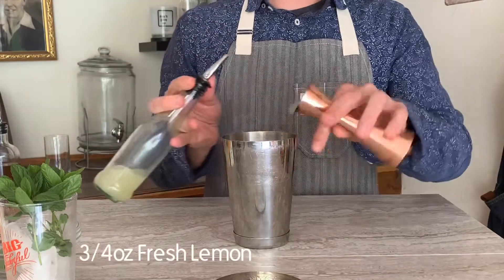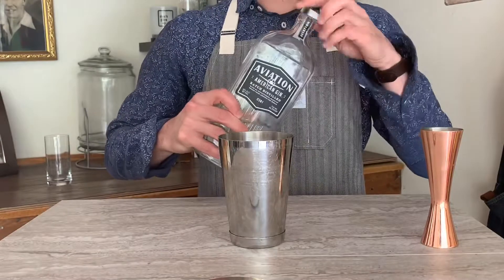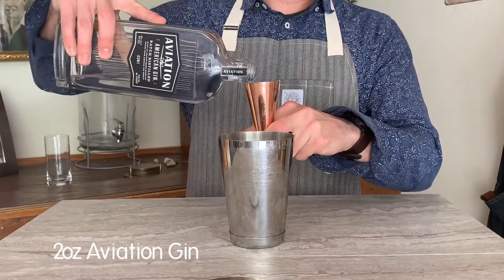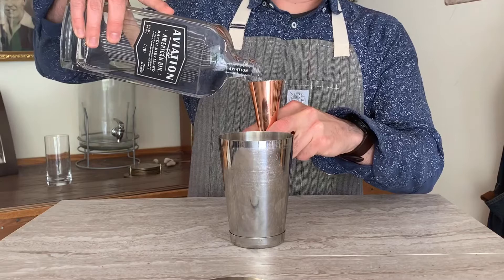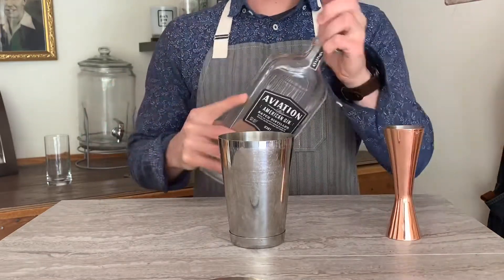Then add three quarters of an ounce of fresh lemon juice. We're gonna grab our gin — two ounces of beautiful Aviation Gin — and put that right in the mixing glass. Now we're ready to get shaken.